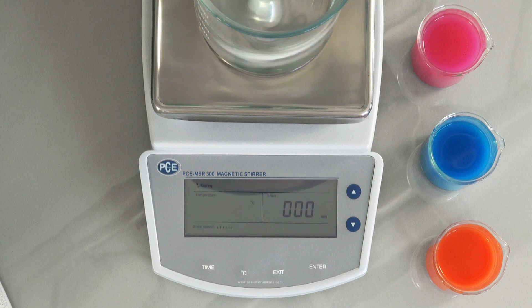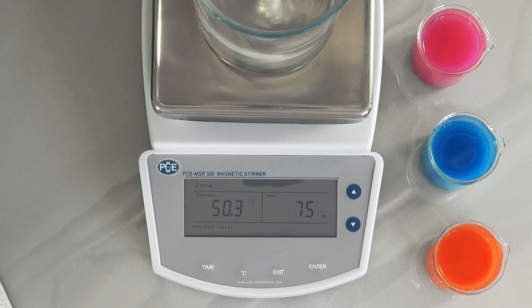With the help of the arrow keys you can set the minutes. By pressing the key longer it is possible to set the minutes in 10-minute steps. If you want to keep this setting, press the enter key. When the time has run down, the Magnet Stirrer stops automatically.